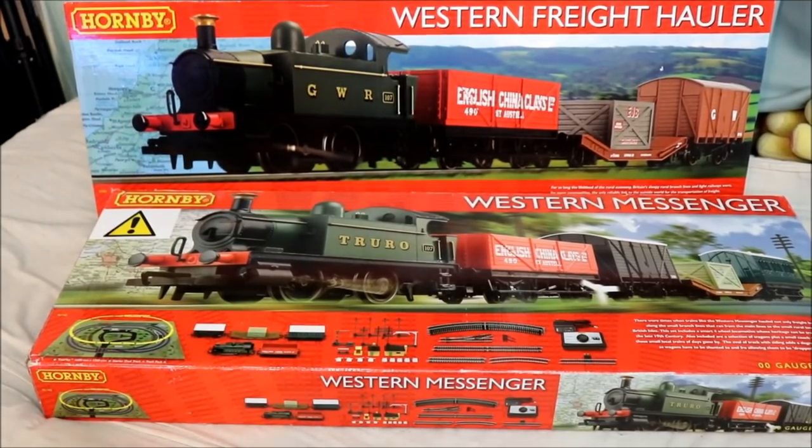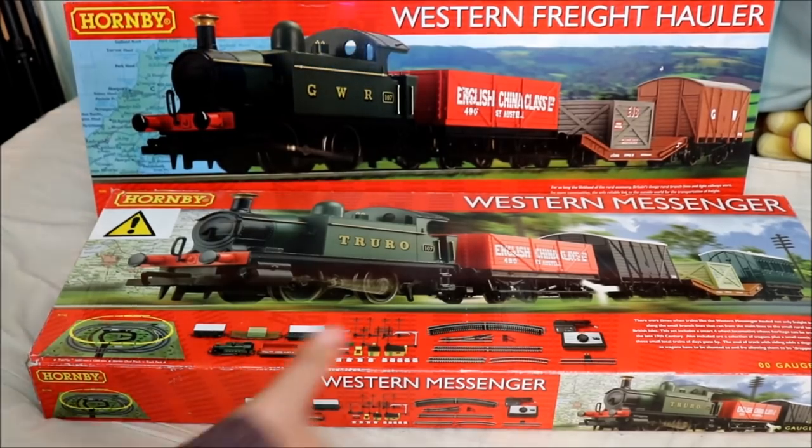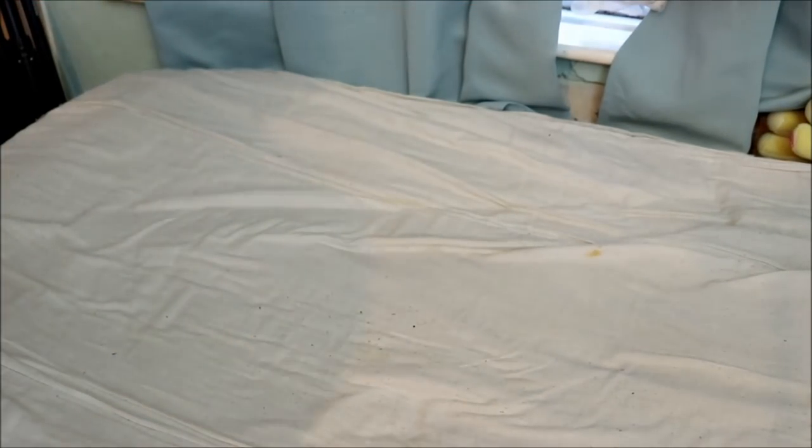But I'm not here to talk about these two train sets actually — I want to get these guys out of the way, because these aren't the ones I actually want to talk about. In this video I actually want you guys to make a decision for me. I bought two new starter sets but I don't know which one to review first, so I'm making this video so you guys can answer in the comments below to let me know which one I should review first.